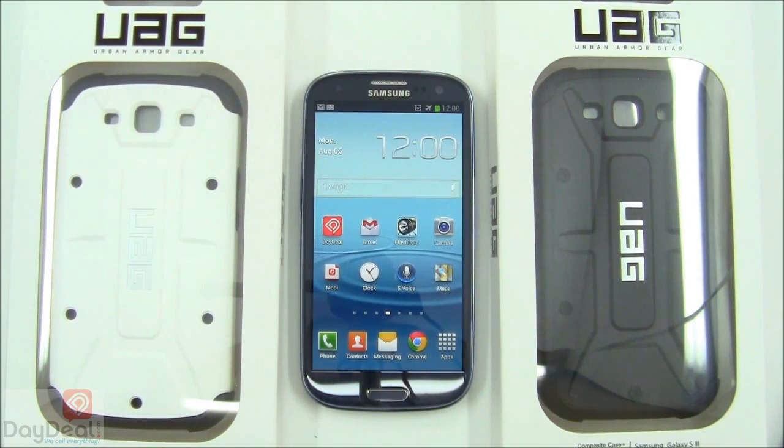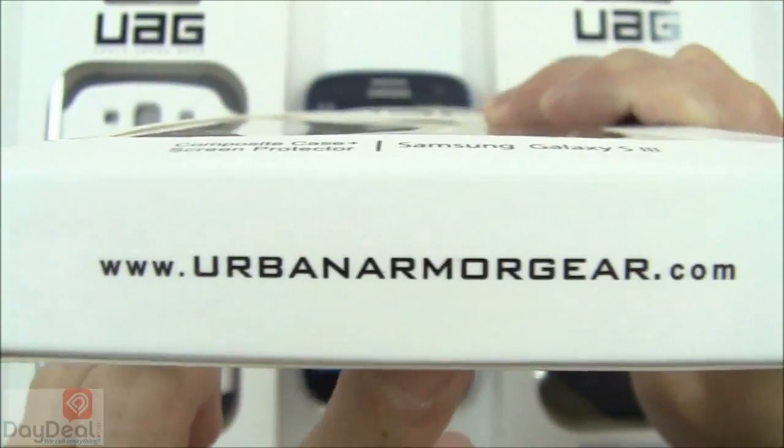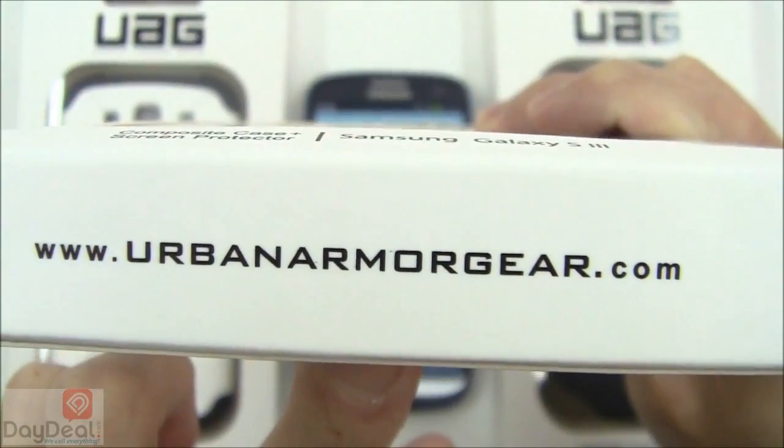Hey everyone, welcome to Day Deal on Display. Today we are going to be taking a look at the Urban Armor Gear composite case for the Samsung Galaxy S3. You are more than welcome to check out the composite case over at its official website at any time, located at www.urbanarmorgear.com.